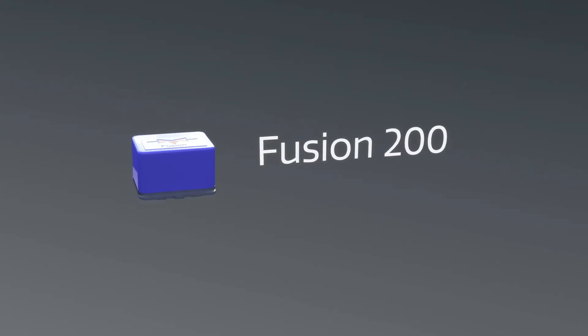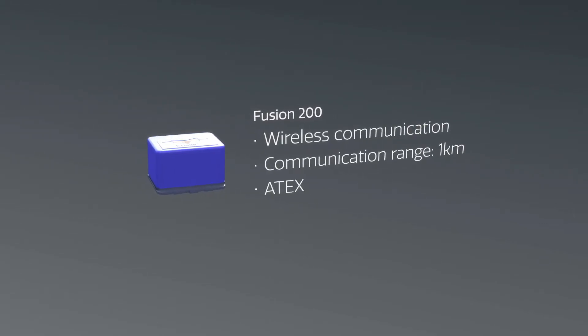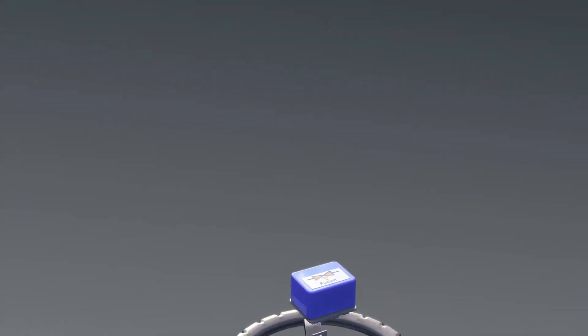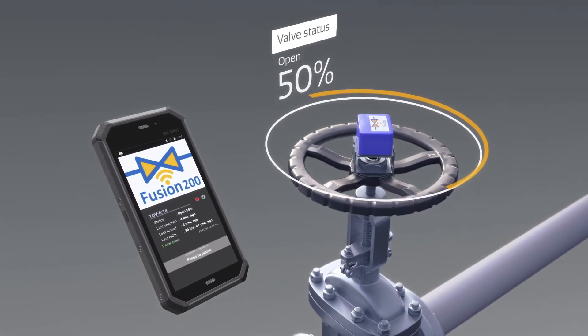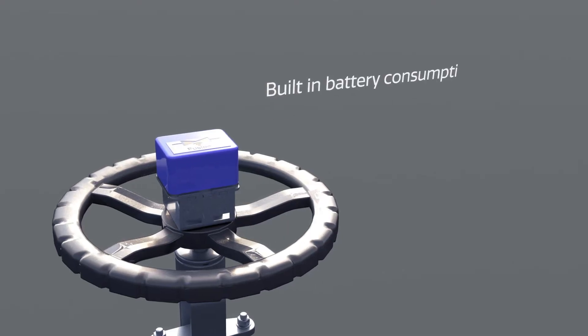The wireless Fusion sensors provide manual valve position certainty with complete accuracy. The Fusion sensors are small and easy to install, and calibration is by the click of a button on an accompanying smartphone app. Once installed, they are highly durable.